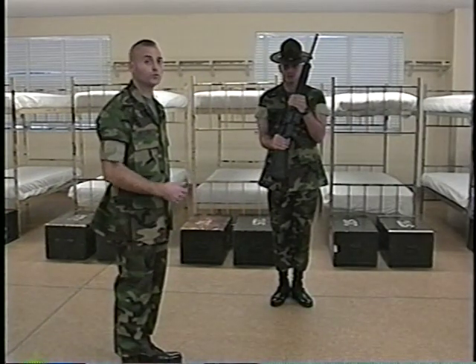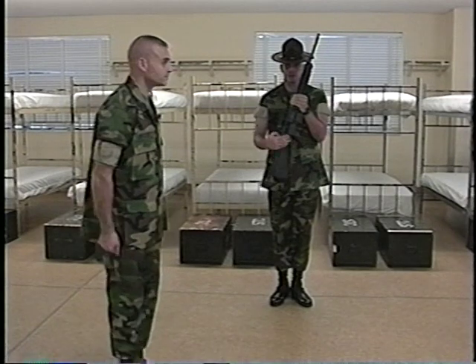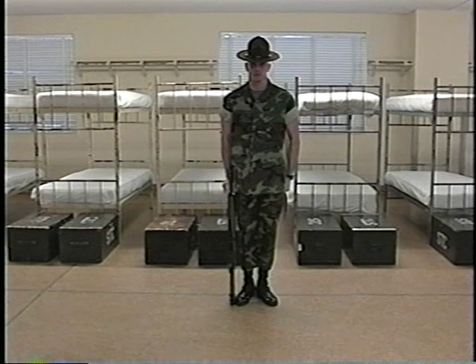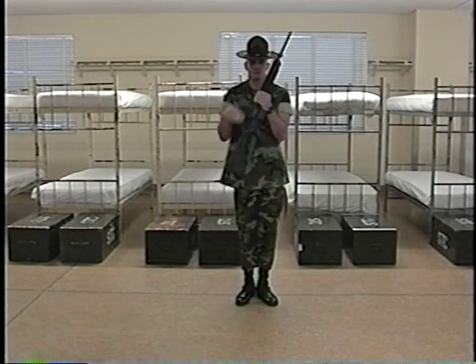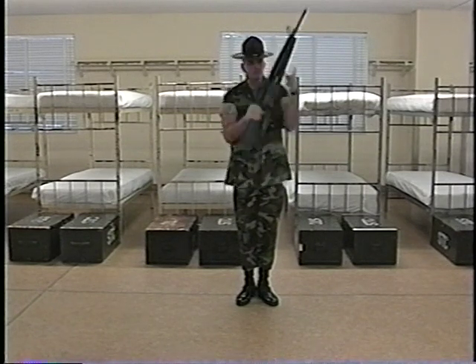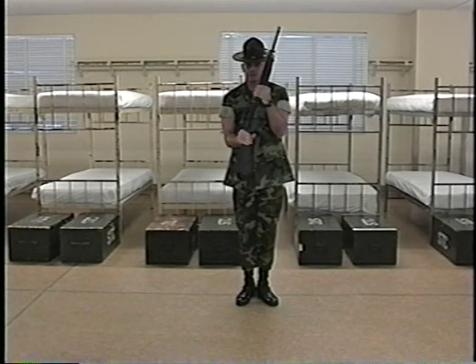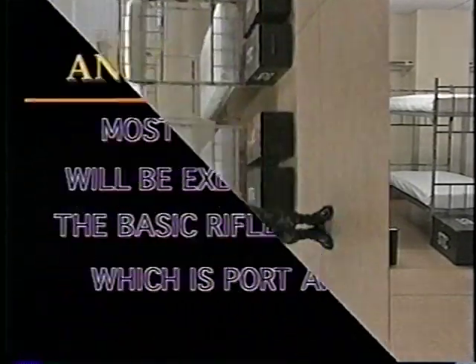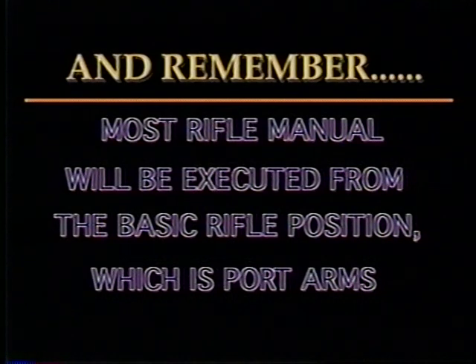I will now have Sergeant Cruz execute this movement in cadence. Inspection Arms. Left, right, left foot. Pull. Left. Look. Port. Arms. Remember, most rifle movements are executed from the basic position, which is Port Arms.